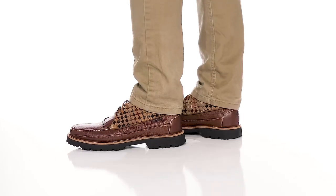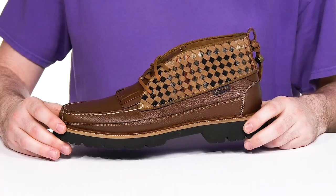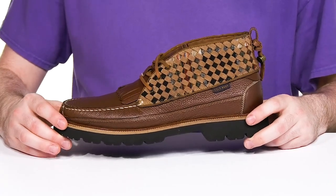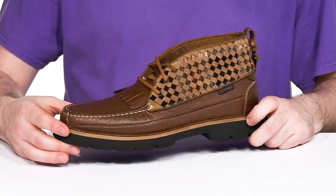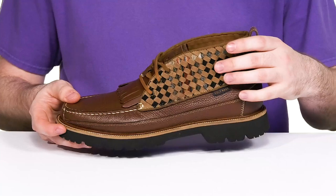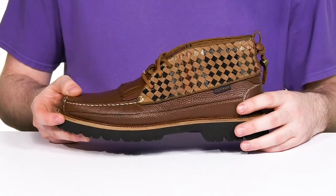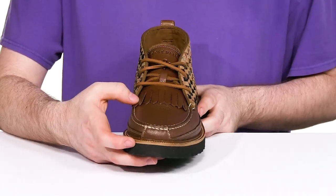Show off some sleek style in this unique chukka boot from Cole Haan. This silhouette is a collaboration with the Natural Park collection — the Pendleton silhouette — really showing off that western-inspired look. It has some canvas underneath those braided leather straps at the top. It's made with suede and it also has a nice wing shape across the vamp.